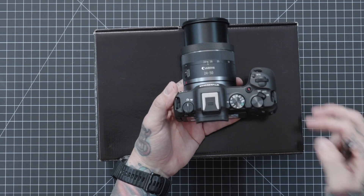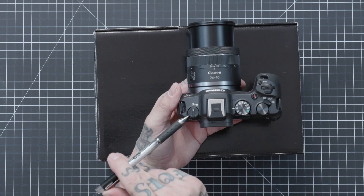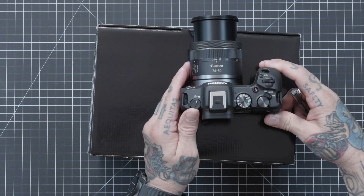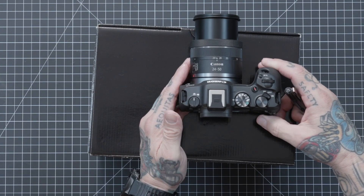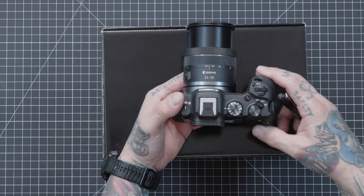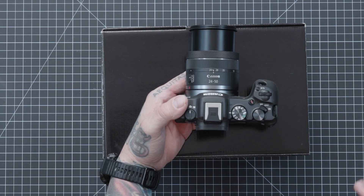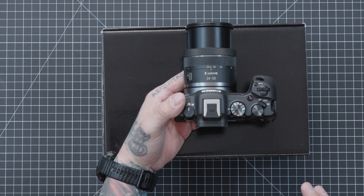Coming over here, this little icon is a simple switch between photo and video. It's nice because now there is no lag — on older Canon R cameras, there was a bit of a lag for that switchover. I'm really happy to see they improved that.